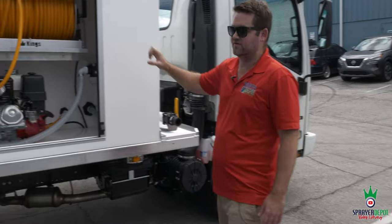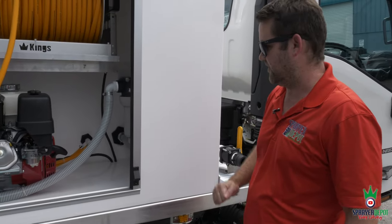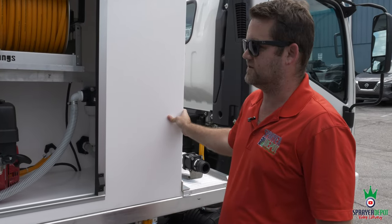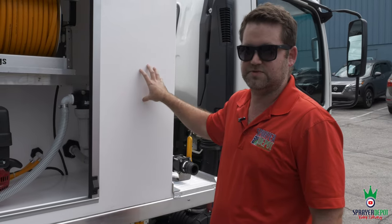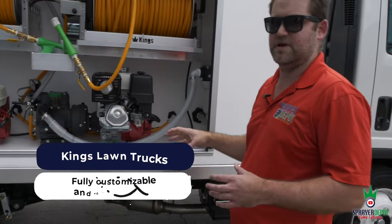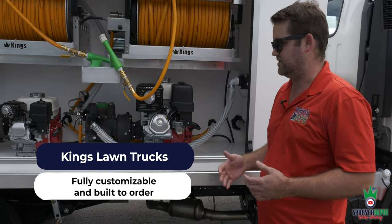You have a poly fiber tank — poly welded fiber, very hard with thick walls. It's the same material used in ambulances and fire trucks, so you know it's safe. Everything's customizable. We've told you many times — Sprayer Depot and Kings Lawn Trucks like a challenge.